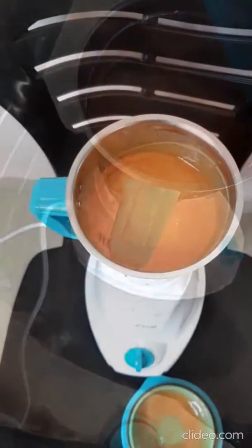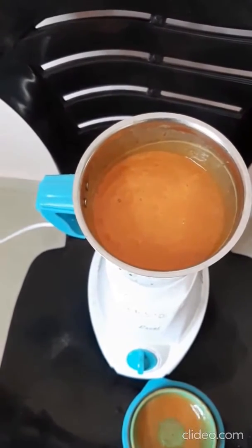It's ready now. I'll be pouring it into the mold — let's see how it comes out.